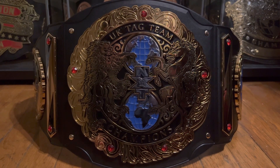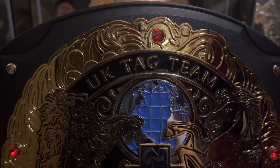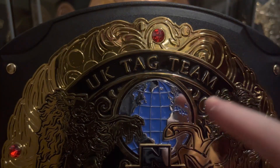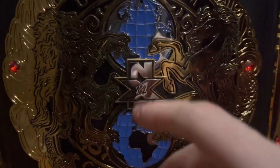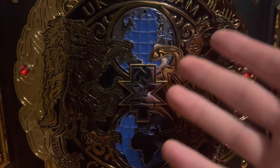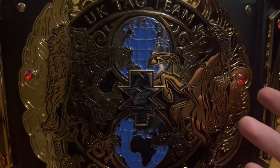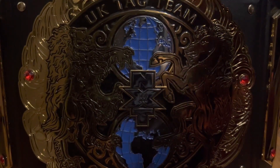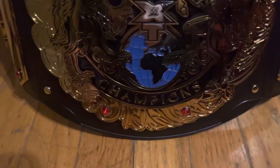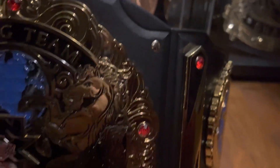Kicking us off is, of course, the main plate. You have the UK tag team in a black banner on the top with a bunch of cool main plate detailing around the side. Red gem on the top. You have two blue globes right here. You have the NXT — the old school NXT logo — in the center. You have the lion and the horse, or zebra, I forget what it is, on the side. The detailing goes around the main plate. You have the red gems on each side, two on the bottom, and little pins and leather on each corner surrounding the main plate.